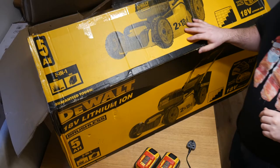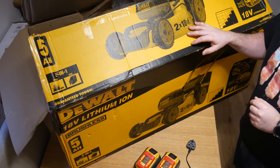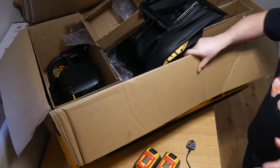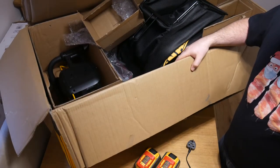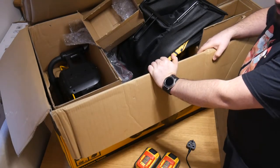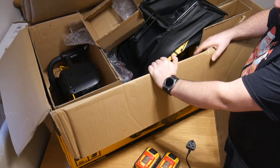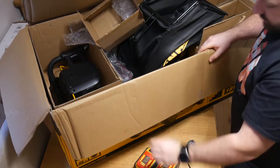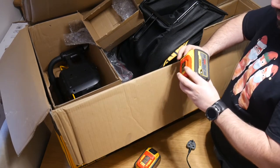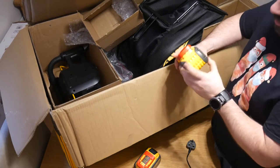Now you might notice on the box it says it comes with the 5 amp hour. I got this from DVS through eBay, which made it even cheaper than the store could do it. What they do is they take the model that they've got — be it a bare one or the one with the batteries — take them out and sell them with other bits. If you've asked for the one with the upgraded lithium ion DeWalt FlexVolt, then they just pack those in there instead. I have charged both of these up. You've got a battery indicator there.